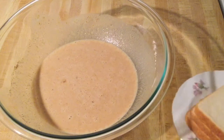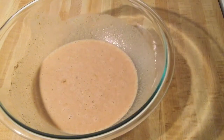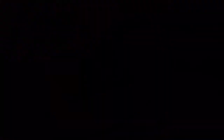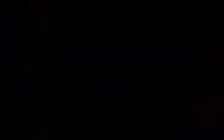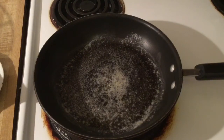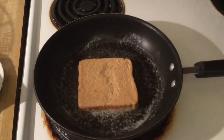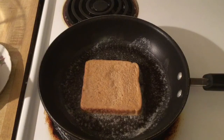So now we're ready to dunk our bread — I'm using just regular white bread, or you can use the bread of your choice. I'm going to coat it real good and drain the excess, and we're going to put it in our skillet with melted butter. We're going to let it brown for about three to four minutes, and I got the fire on medium heat.